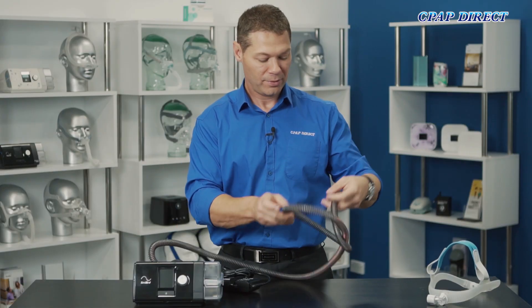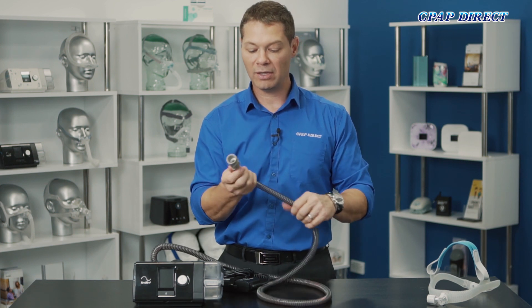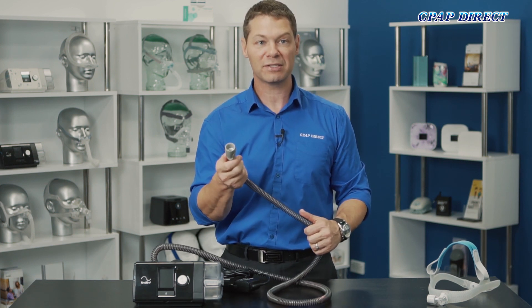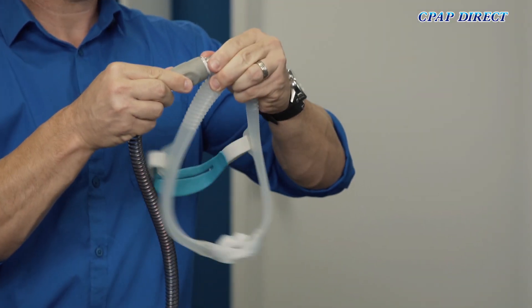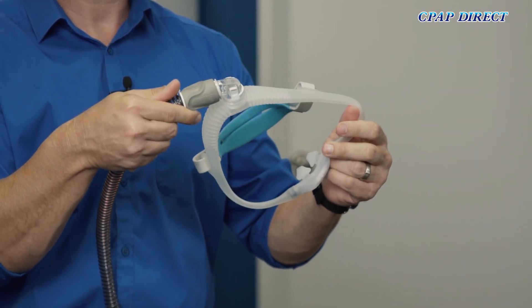The other end of the tube is universal so it will be compatible with almost every single mask on the market. It just slides into the elbow or connection on the mask that you've chosen and the circuit is complete.